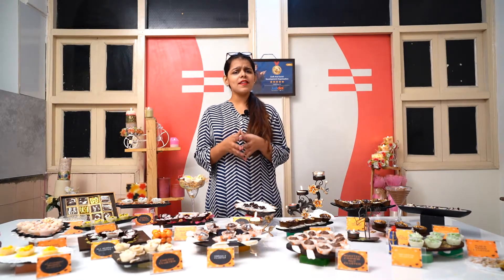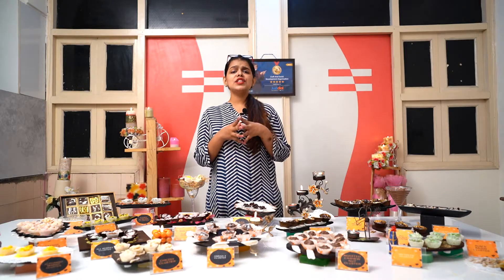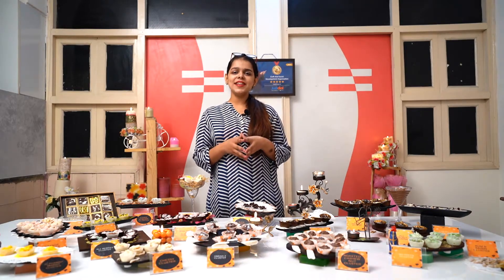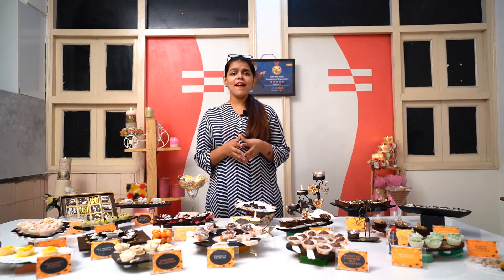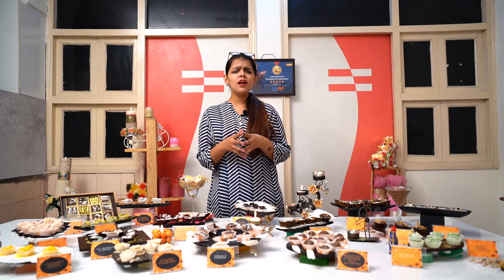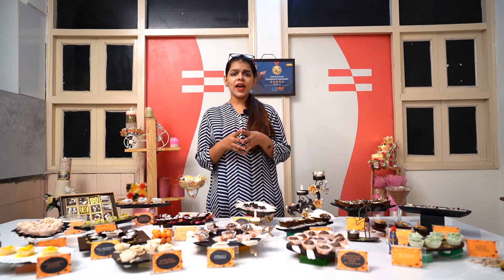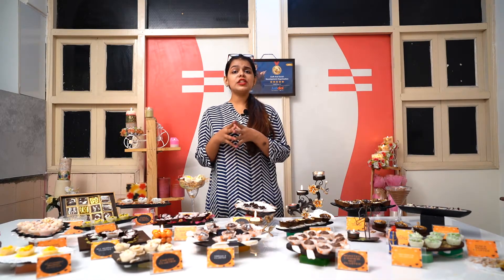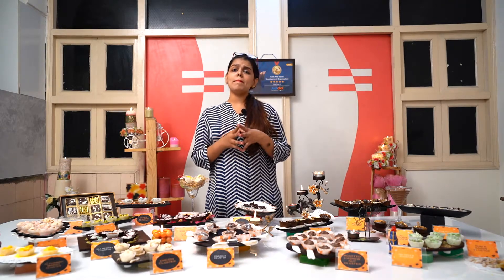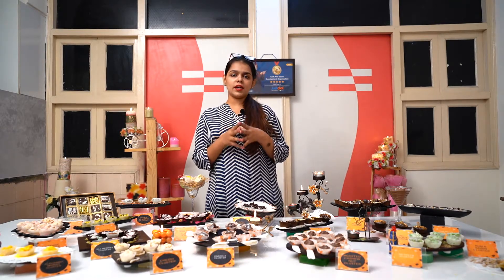Clusters are very easy to make and CSDO makes sure that we not only teach you the cluster making but we teach you the creativity, the innovation and the need of every handmade chocolate business. So in our workshops, we make sure that we tell you how to make different variety of clusters, but also how to procure the raw material of these clusters and also how to market your own chocolate clusters.